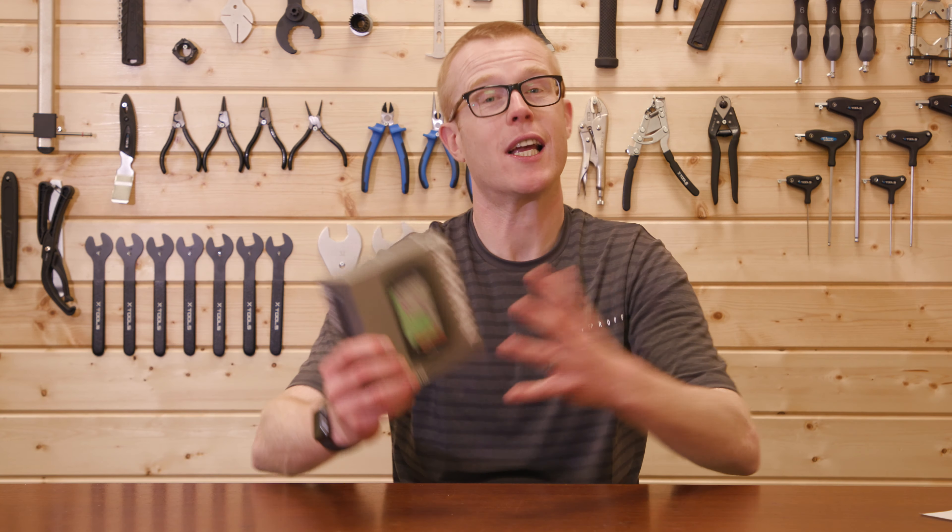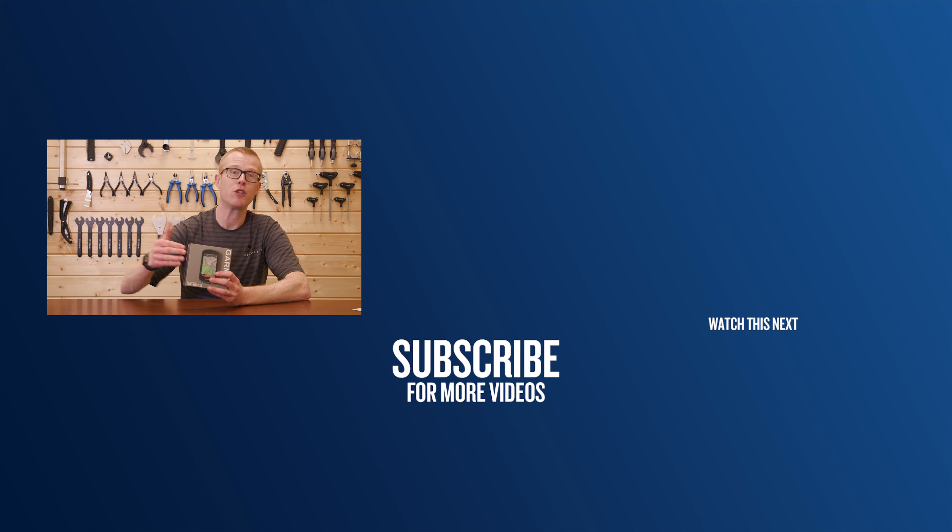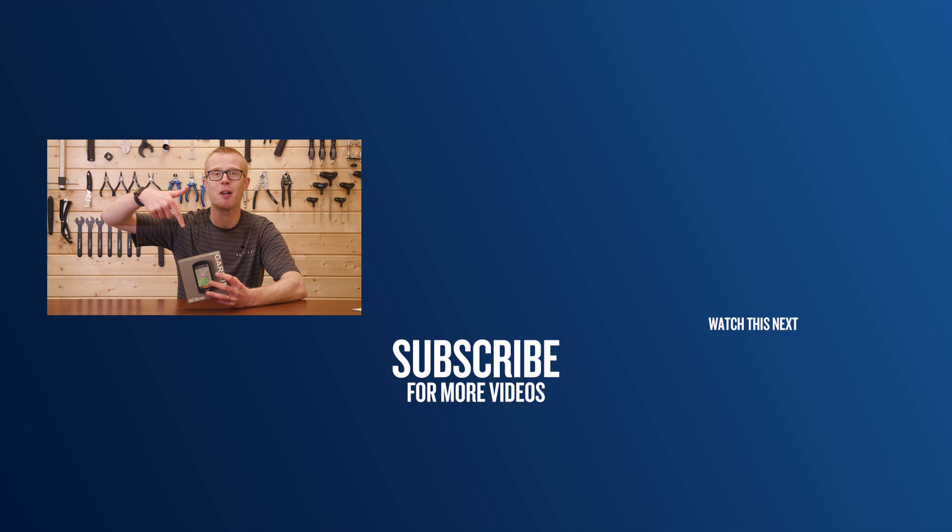What about you? What cycling computer do you use, and what do you think of the updates on the 1030 Plus? Let us know down in the comments section below.